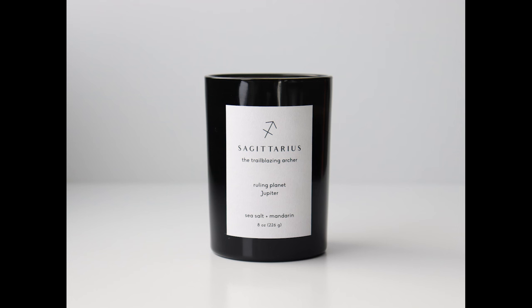I always recommend having a studio shot on white of your product. This isn't always the best option for social media or that first thumbnail on Etsy though. While product photos on white are necessary, they're boring. Follow along with me as I take this image from boring to engaging by making simple changes one step at a time.